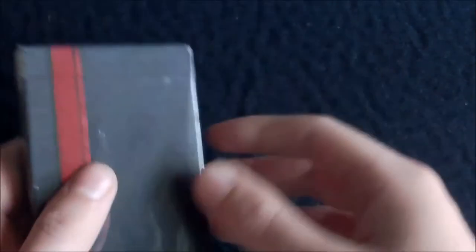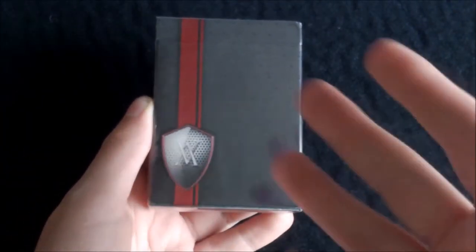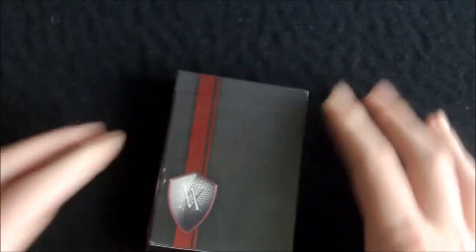I'm just going to tear this open along the top — and we're in. The deck I won was the Élan Rouge Verve deck, basically the Red Verve. I also won this signed card by him, so yeah, thank you Tom for this great deck. There will be a review for this coming very shortly.